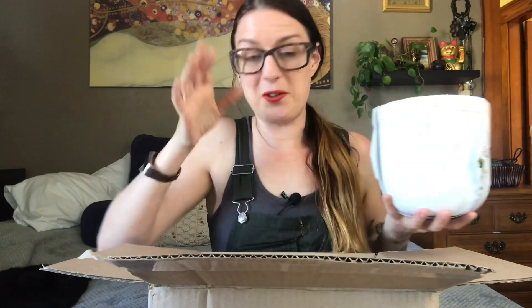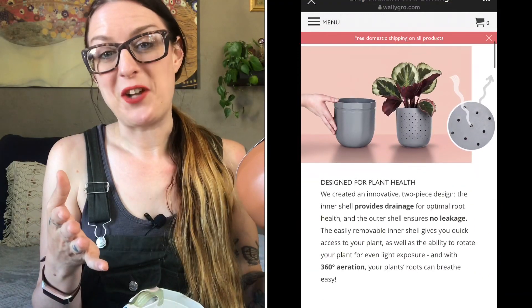I got two of Wally Grow's newest pot design — it's called the Loop. I decided to get both a white one and a terracotta colored one because I have both white and terracotta pots in my house and figured I could put these in two different places. Their pots are made out of 100% recyclable plastic, which is wonderful, and they currently ship to 176 countries. They're available in five different colors.